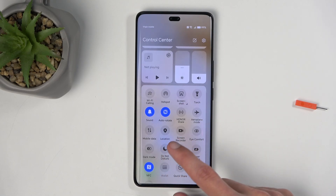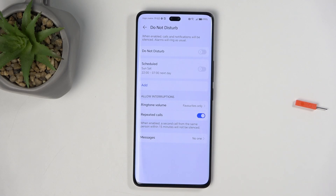Once you see this icon for the first time, you will most likely want to hold it, as this will take you to the settings where you can customize some of the things that might not fit your needs.